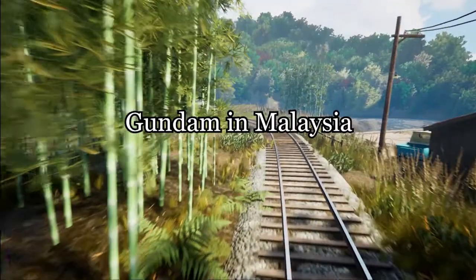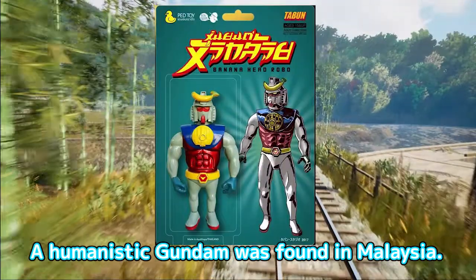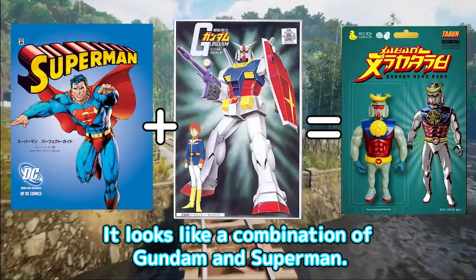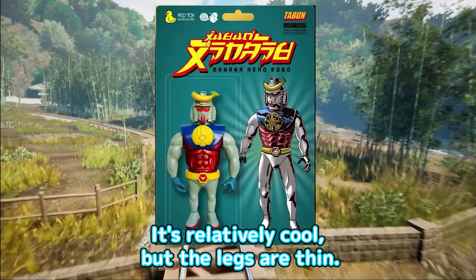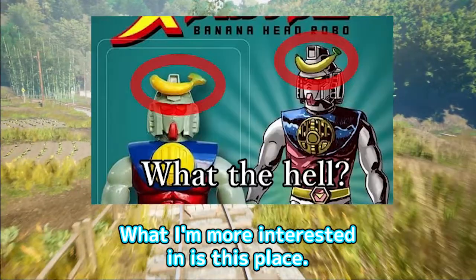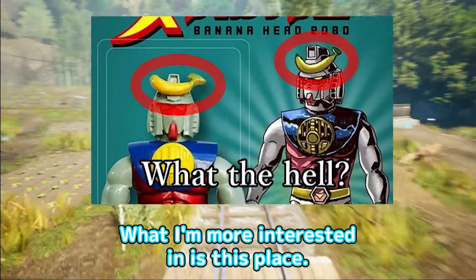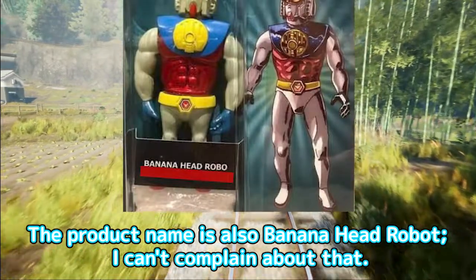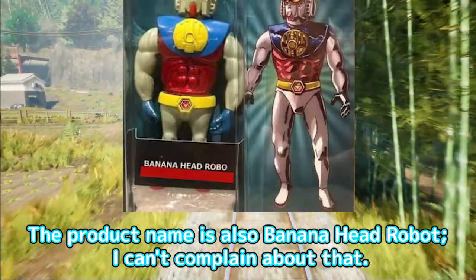Gundam in Malaysia. A humanoid Gundam was found in Malaysia. It looks like a combination of Gundam and Superman. It's relatively cool, but the legs are thin. What's more interesting is this part — it is a banana, not an antenna. The product name is also Banana Head Robot.